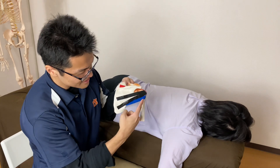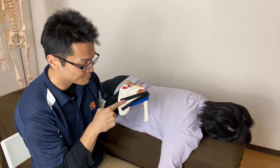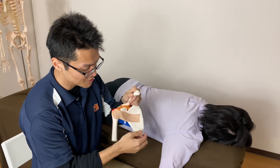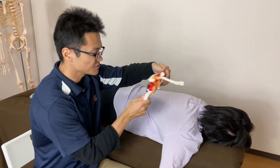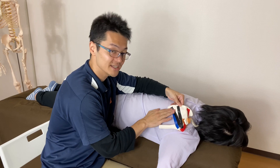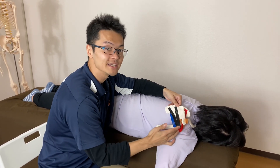First thing first: this blue one is teres minor, this black one is infraspinatus, this red one is supraspinatus. From the front view, this beige tape is subscapularis. I'm going to start with infraspinatus, teres minor, and supraspinatus.